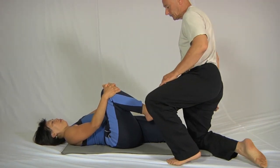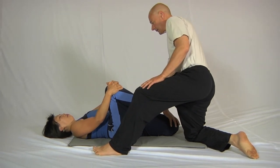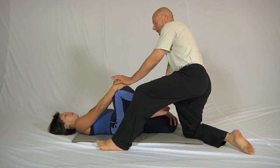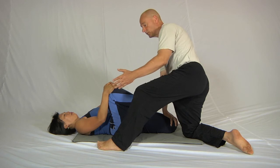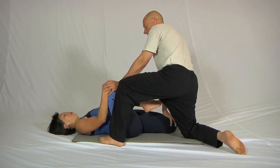I'll show you the partner support position again, this time from the other side. Make sure that you're completely stable and hold this leg down. You can link your fingers together and the partner simply helps like this. If you find that this leg is moving away from the body too far, you can help the person by bringing that leg in a little bit like this.